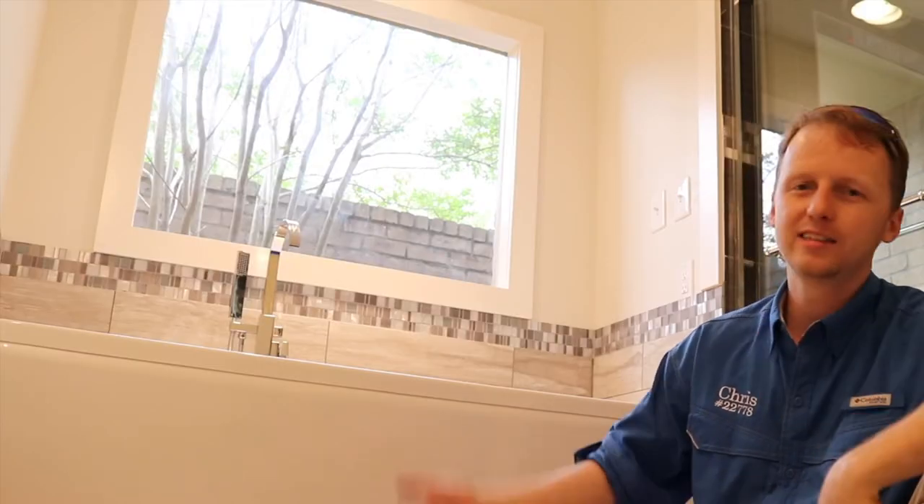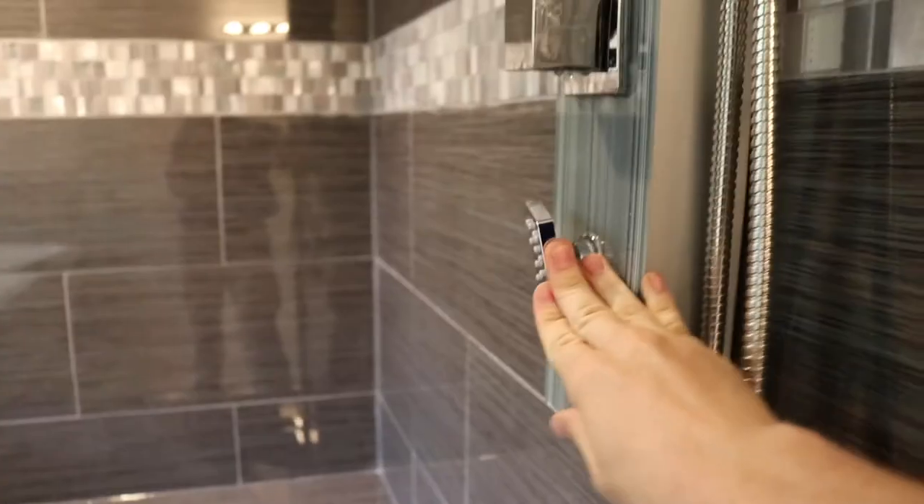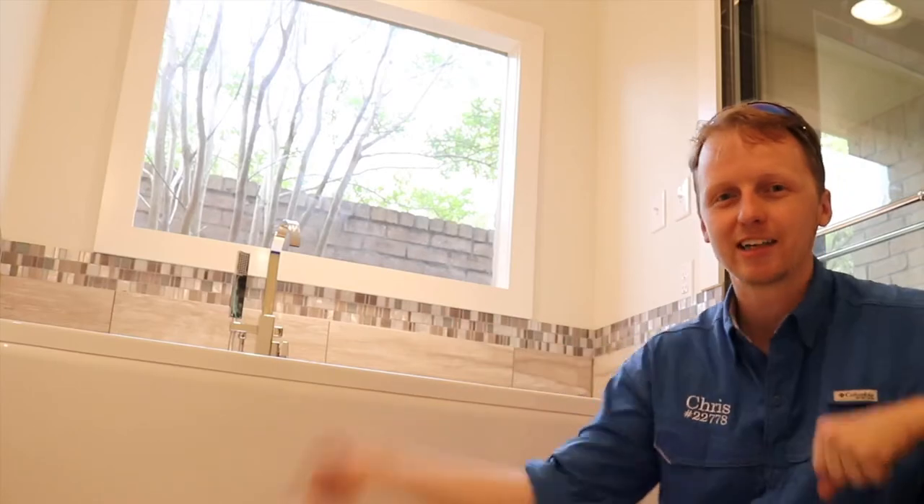In the shower right here, the shower faucet assembly is really loose, so we're going to ask for a plumber to get in here. Let's go check out the last item.